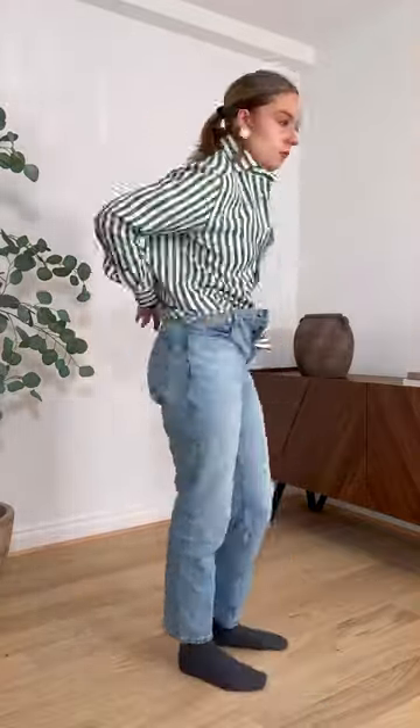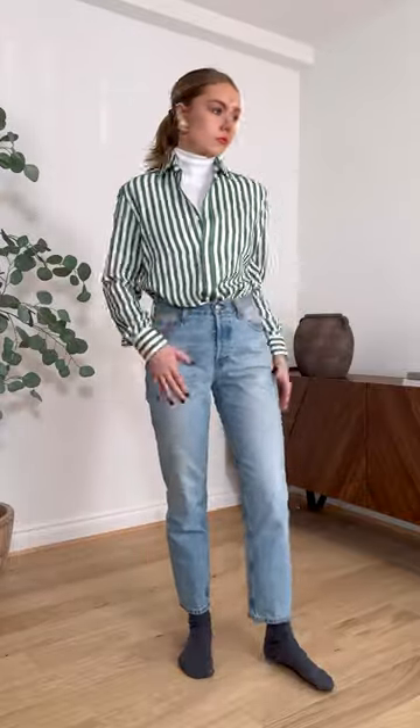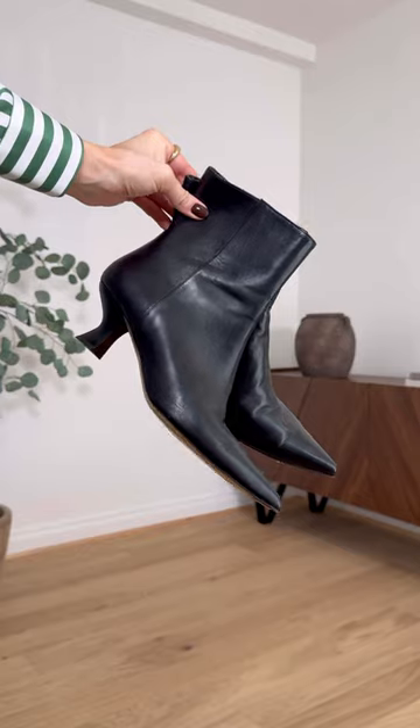A roll neck is the best option and I go for something simple like a white or a black. It's crucial that the fabric is fine, so go for a light cotton or merino wool.